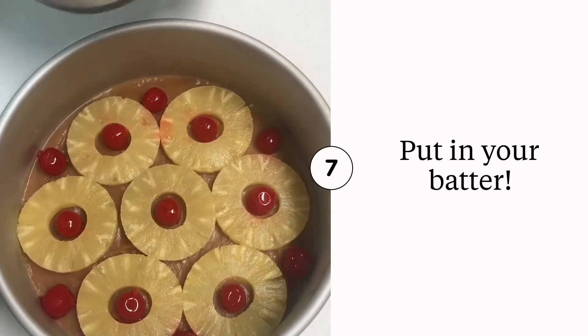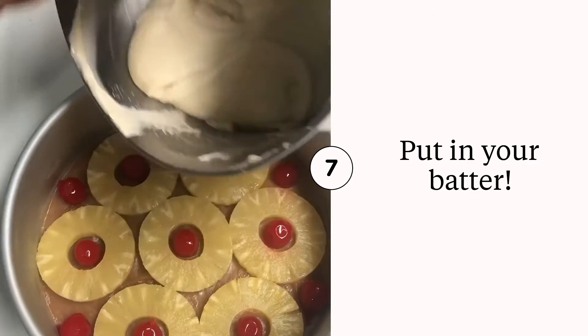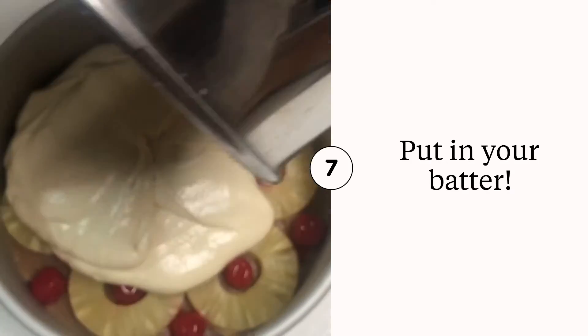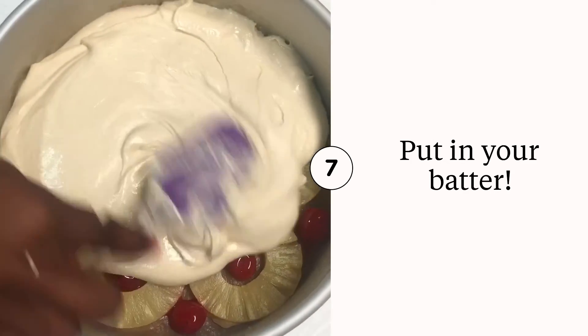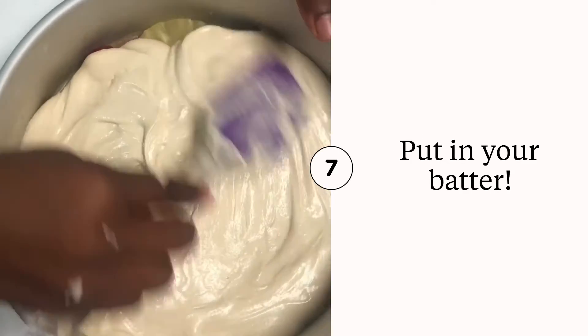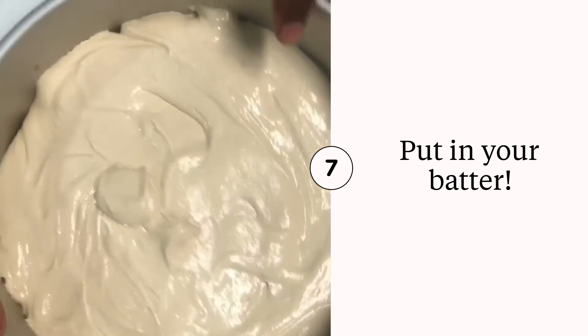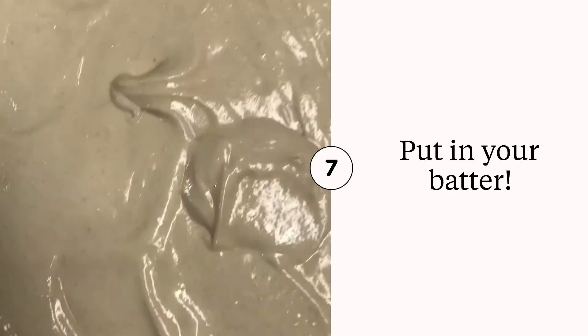Right now I'm just mixing the batter really, really good, making sure there's no flour or anything stuck at the bottom of the bowl. Then I'm just scooping it out, trying to get all of that batter out because it's so good, y'all. I'm spreading it evenly across the pan and then kind of tapping it so that the rest of the batter could settle really good.